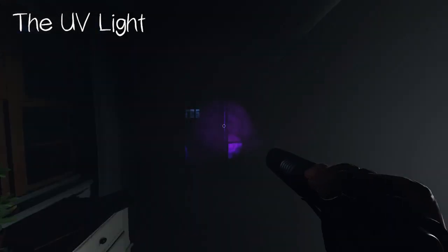The UV light can scan for fingerprints on light switches and doors — this counts as evidence. You can also take pictures of these to get more money. The UV light will also show footprints on the floor if there are any; take pictures of those to get more money as well.